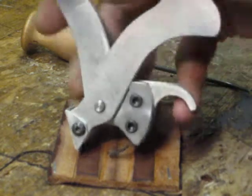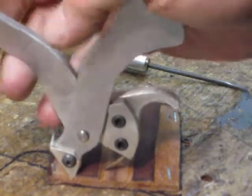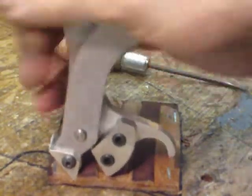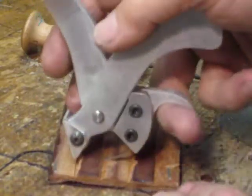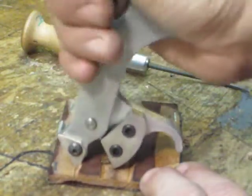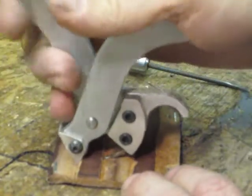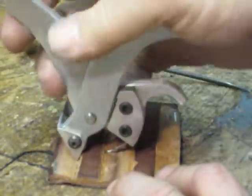Hi, Tom Carbone here. I am demonstrating the curved awl pliers — this is a second generation. Their purpose is to help in the pre-holing of the hole fast. They do not replace the curved awl, which I also make.